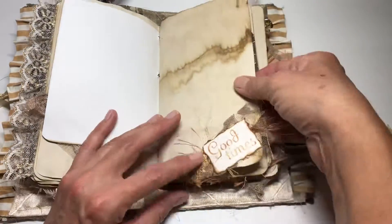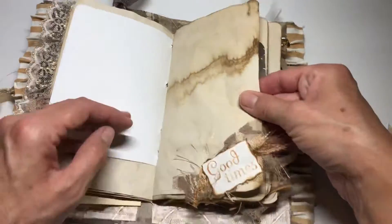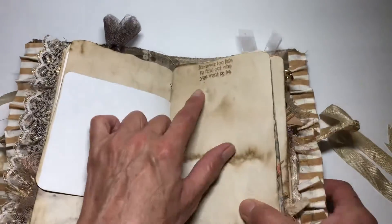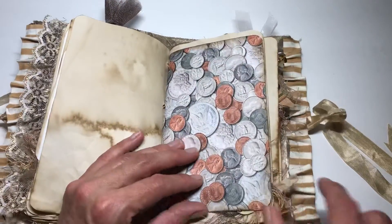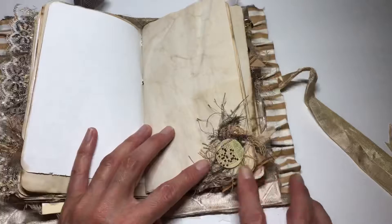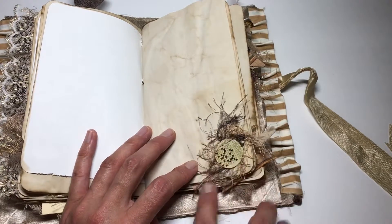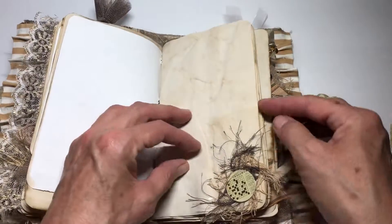And then this one says 'good times' with a lot of different brownish colored trims, and then just some scrapbooking paper. This just says 'it's never too late to find out who you want to be.' And then, since it's not cheap to buy coffee nowadays, I put in a coin. This little thing down here is a crossword — that reminded me of doing the Sunday crosswords with a cup of coffee.